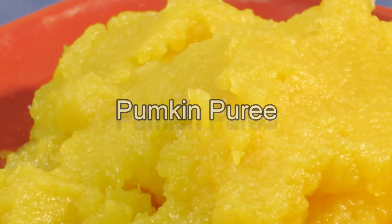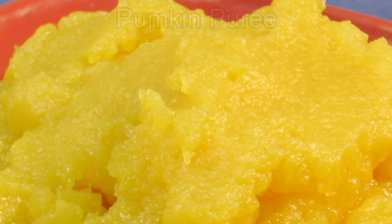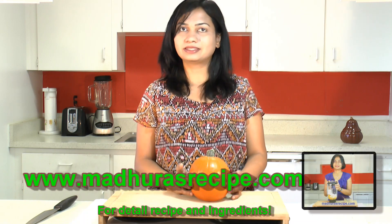It's gonna be a super cool recipe as I'm gonna cook this pumpkin directly in the pressure cooker. So to start, first we'll see how to cut this pumpkin.